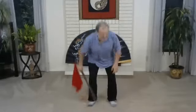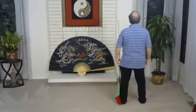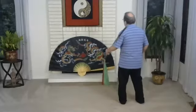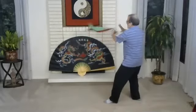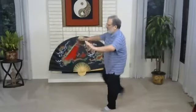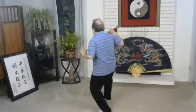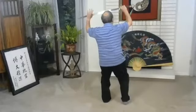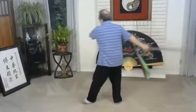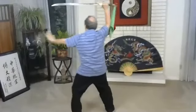All right, thanks for coming, let's start. We'll practice a couple times. Prepare. Opening. Seven stars. Ride the tiger. Take the saber, push. Stand up. Push to the side, thrust, big circle, push, two steps back, push, divide the two sides.